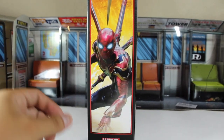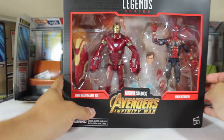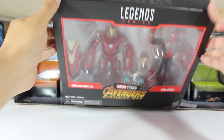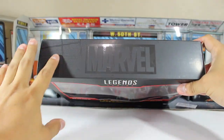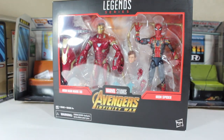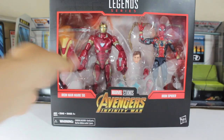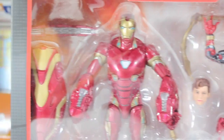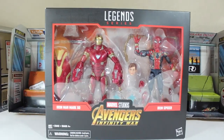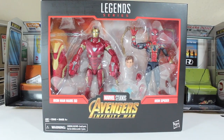Thank you guys so much for that. And also, another announcement — I will be interviewed by Mustafa, the creator. I will link his YouTube channel down in the description below so you can watch that interview on his YouTube channel. So yeah, let's go ahead and open this package because this 2-pack has a ton of accessories.